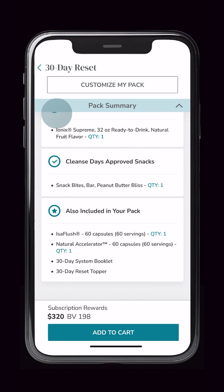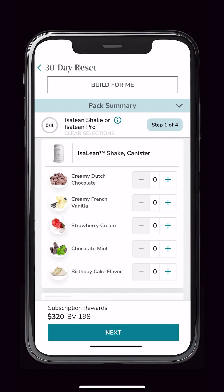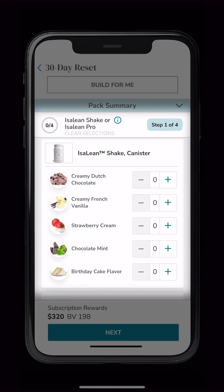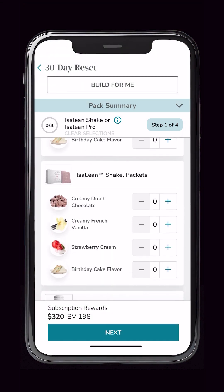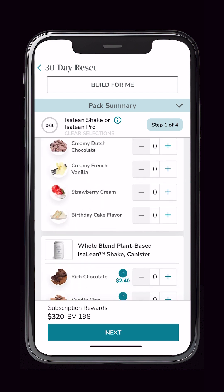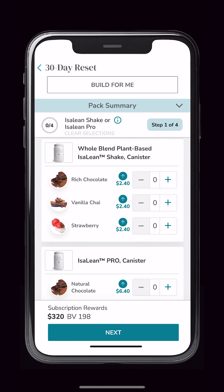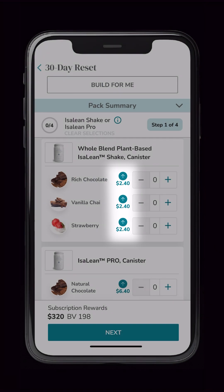Now let's go ahead and build a custom pack from scratch just for you. Here we will walk you through everything that's needed to be selected to build your perfect pack. We've introduced a new feature that groups all the flavors and options within a category. In this example, you can see how we categorize each type of shake included in the pack along with all the available flavors. You'll clearly be able to identify if an item has an upcharge, making the selection process simpler.